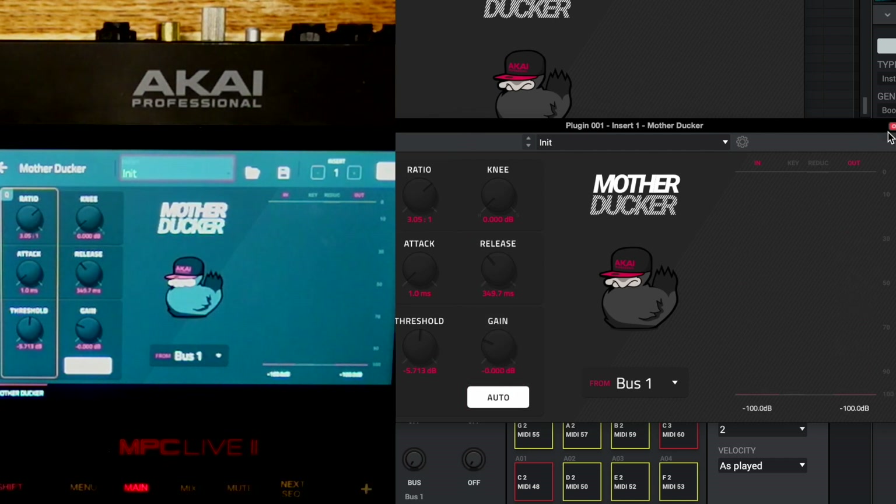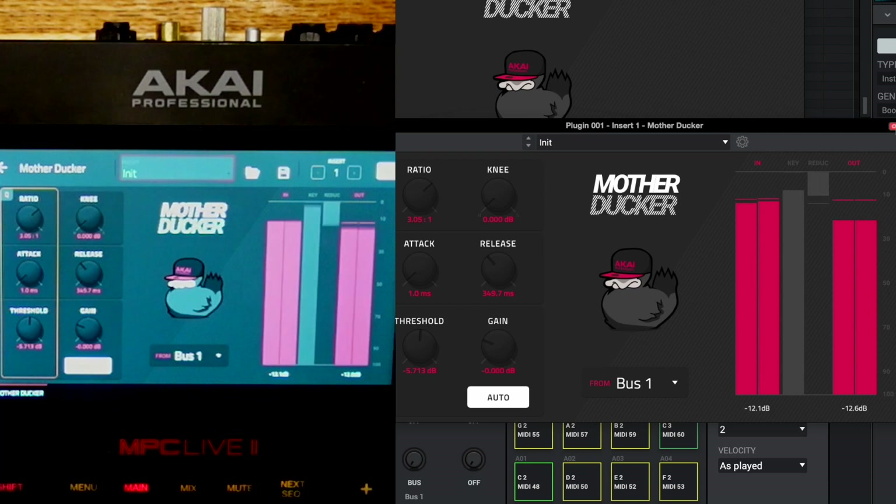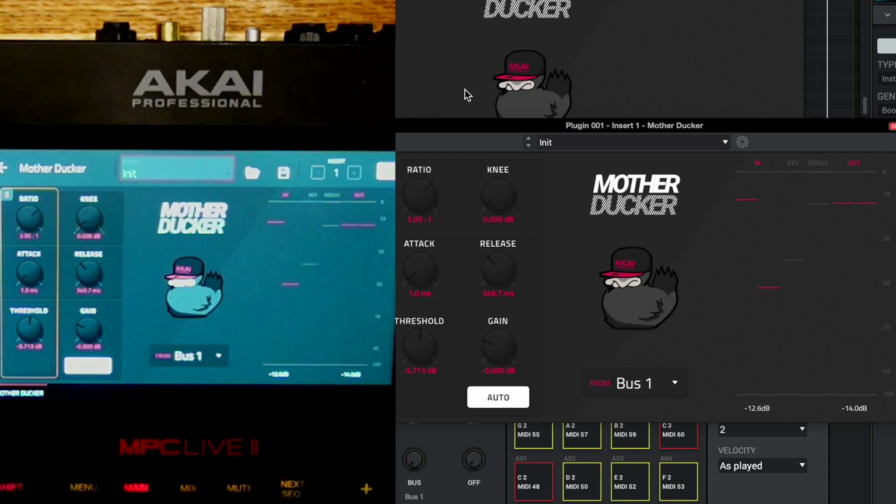If we bypass the Mother Ducker there's no dynamic interaction between the kick and the bass, but as soon as we turn it on we're able to share that same frequency space. Every time the kick hits, it's sending a signal to the bass line saying: reduce your volume very quickly by this amount, then when you're done bring my full signal back by this amount, and if I lose a little volume I can just make it up right here.